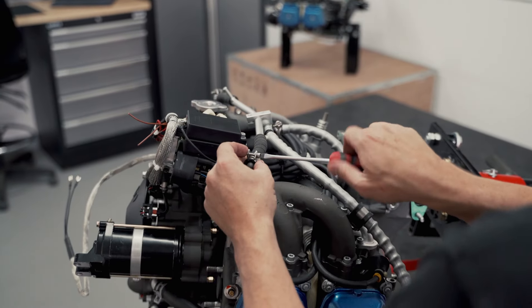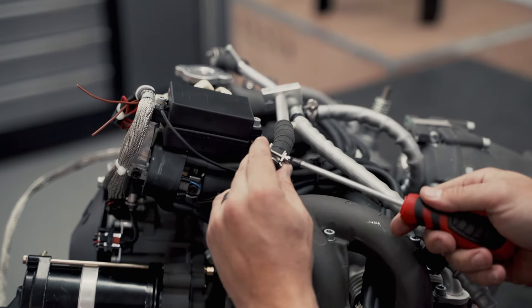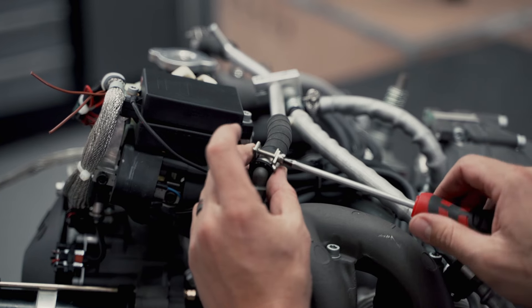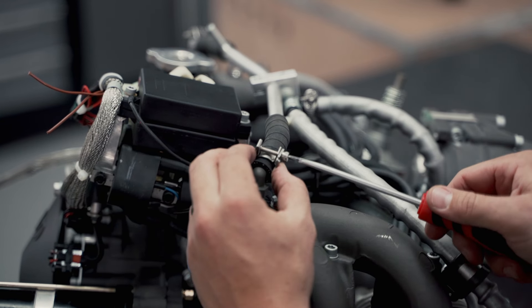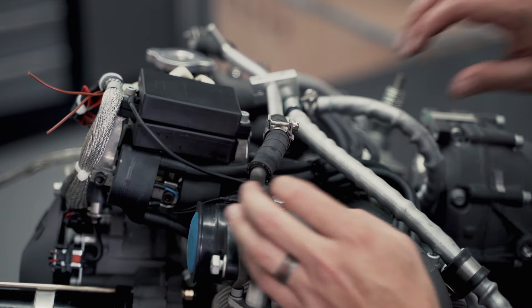When you undo these screws, try to be careful not to take the thread all the way out on the end because lining it back up again is quite difficult. If you go all the way to the point where the screw is just shy of the end coming out, you can actually slide it up — that makes life a lot easier.